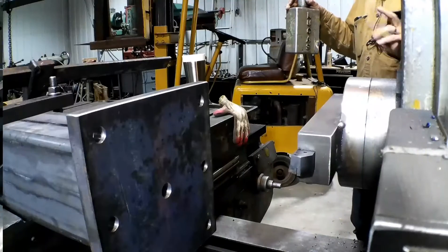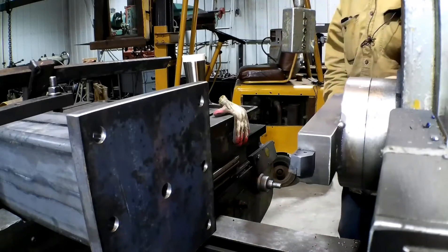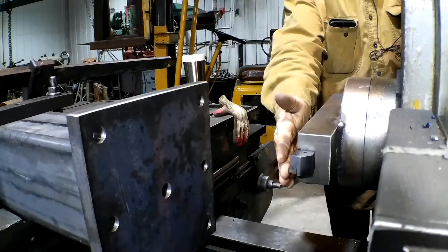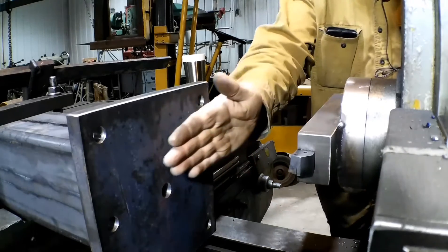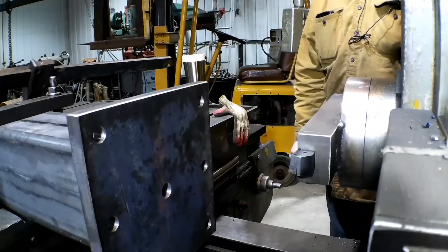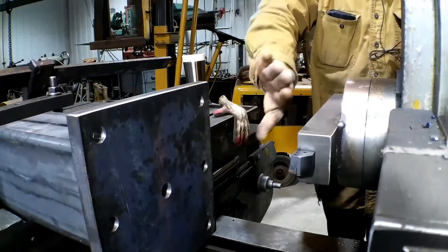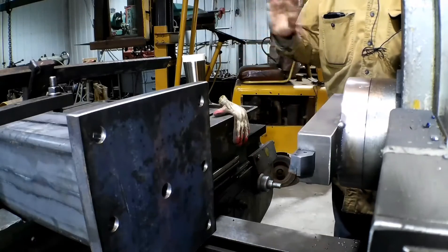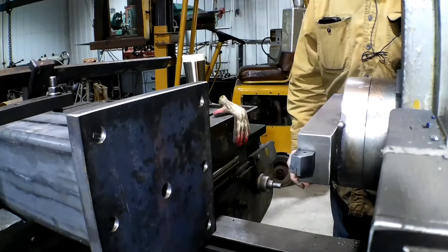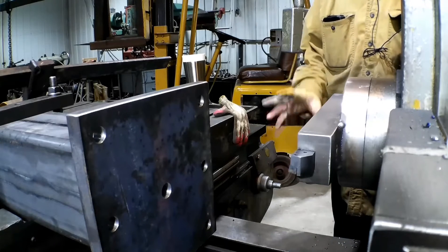We've got our fixtures all set up. We've got our next piece in the mill and now we're going to ran in, touch it off and take a skim cut on it, then we'll measure it and see where we're at and then measure the other one that isn't milled yet and then go from there. I'm just going to show milling this one and then we'll kind of end the video there, and hopefully you got a good understanding of how this thing works — and if not, there'll be other videos.